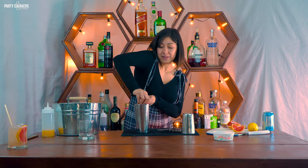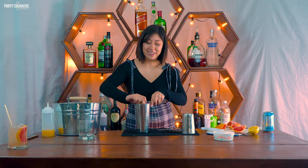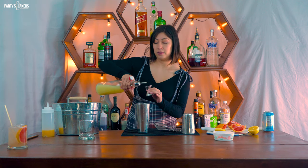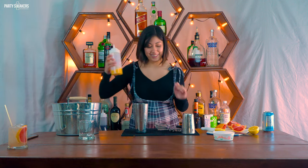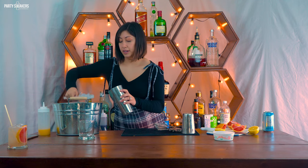Now I'm going to use a lemon — you need about half an ounce of lemon juice, so I'm just going to do a small squeeze. Then half an ounce of lime juice. You also need half an ounce of orange juice. Add some ice.